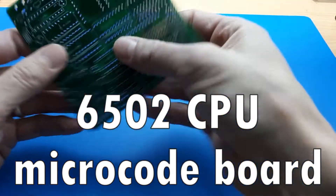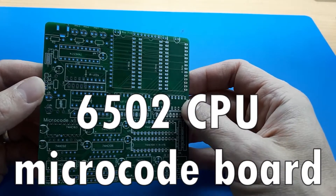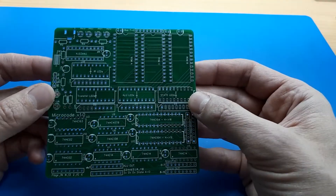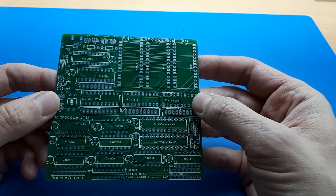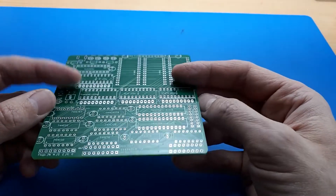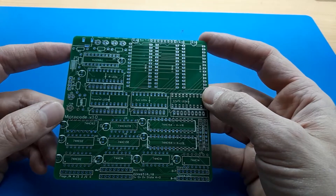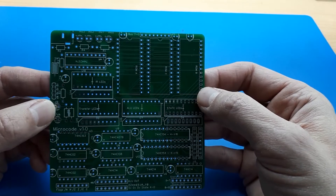I'm very pleased about this new PCB that I just got delivered today. This is the microcode controller board for my 6502 CPU project, and I would say this is the most advanced PCB I've so far managed to get built. They all get made by JLCPCB and I designed them on EasyEDA. I go for the 10 by 10 centimeter PCBs, which are the cheapest.